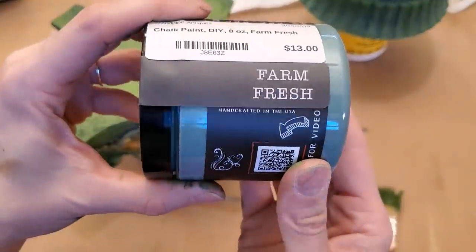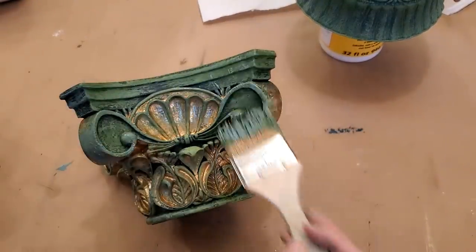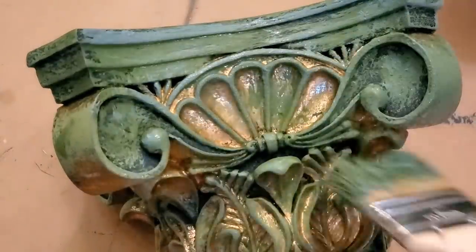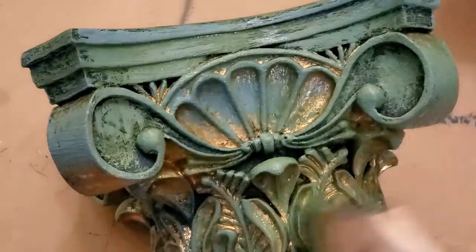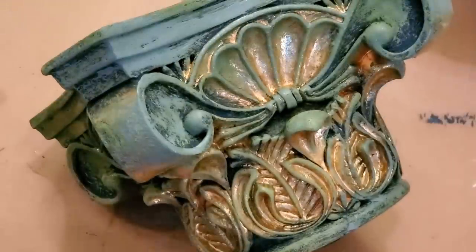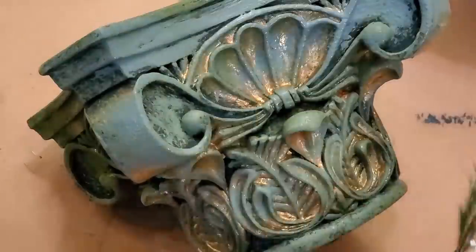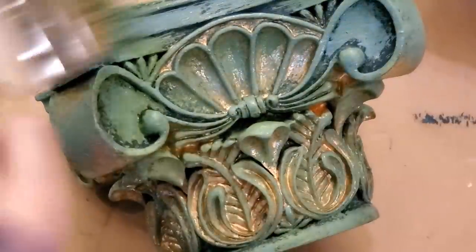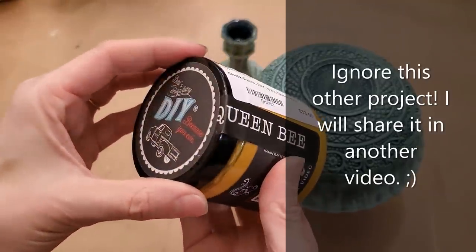For the next coat, I repeated the same process using the color Farm Fresh. Next, I did a layer of the color Queen Bee.